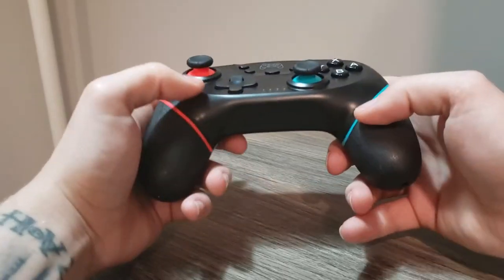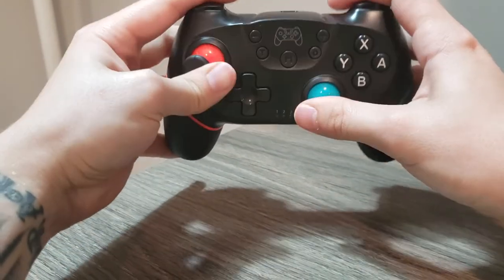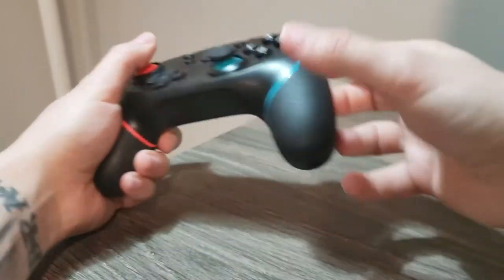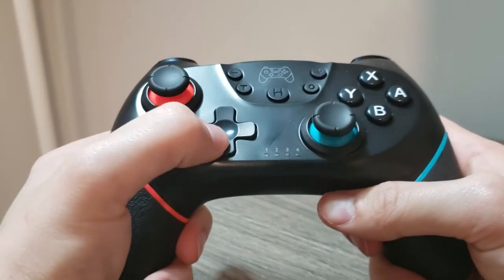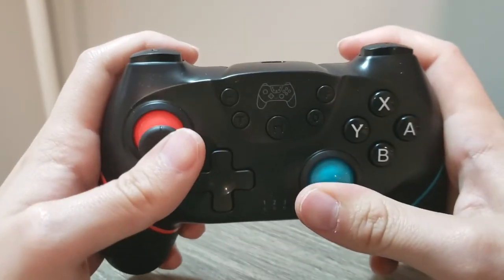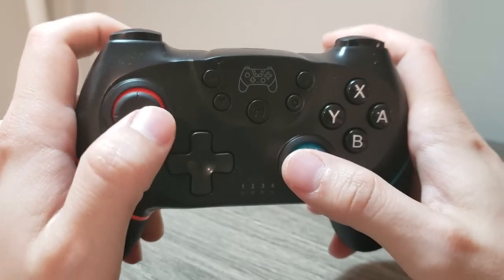My immediate impressions were pretty good with this controller. The face buttons are large enough for my liking and feel responsive. The shoulder buttons are reminiscent of the DualShock 4's, with the digital triggers also having a similar shape, yet pressed more like a Pro Controller with little to no travel distance. The D-pad is a good size, albeit a bit on the mushy side. The Home, Capture, Plus, Minus, and Turbo button all have the same harsh click and can be quite loud.